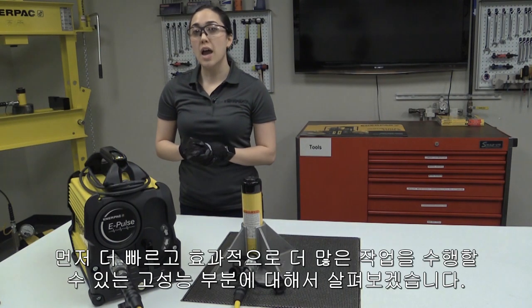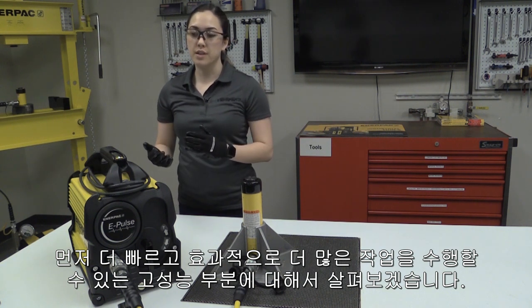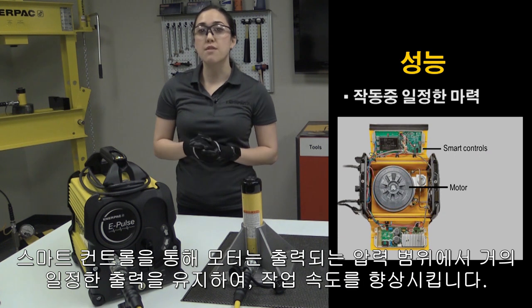First, let's discuss its high performance that helps you get the job done quickly and effectively. With its smart controls, it enables the motor to maintain constant power across the pressure range, helping you get your job done faster.